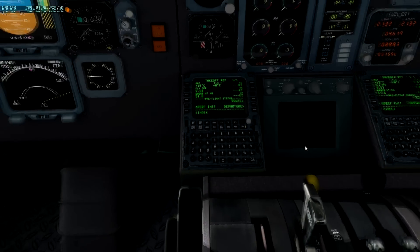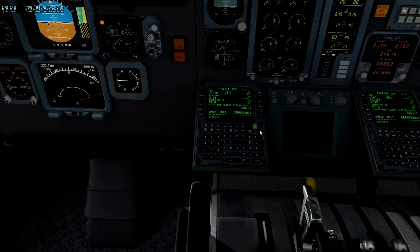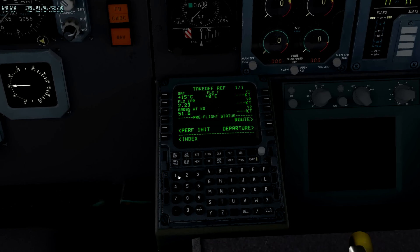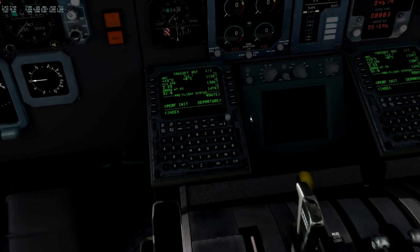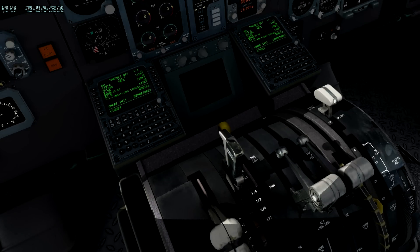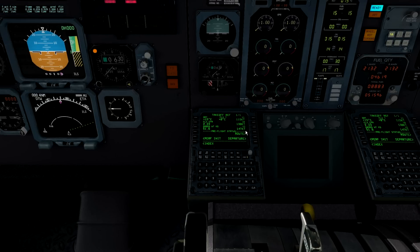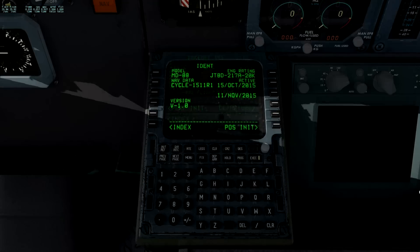V-speeds vary depending on flap setting, but there's no information window to put in the flap setting you're going to use for takeoff. It uses whatever setting the handle is at. You can manually input speeds from the tables they supply, or if I click these adjoining buttons it puts in the speeds automatically for the flap setting currently selected. Not a biggie, but in practice if I'm being lazy I'll leave the V-speeds until I'm ready for takeoff in the correct flap configuration, then do the numbers and we're away.